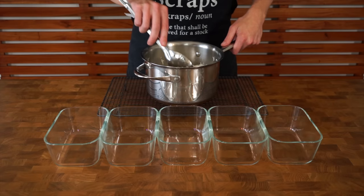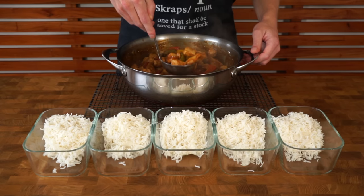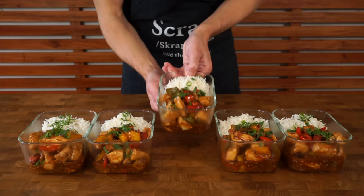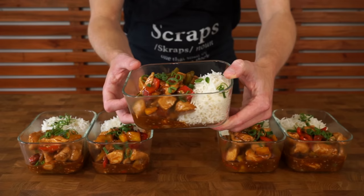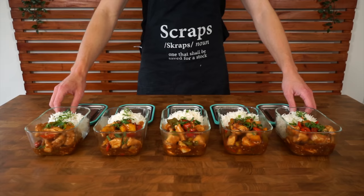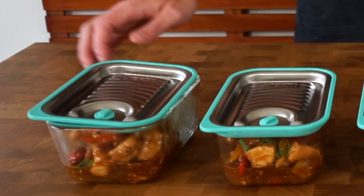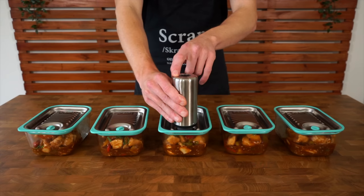For serving, you would have seen the portion weights in the macro cards throughout the video, but to make life easier just portion everything by five. If you have a little bit of leftover sauce, make sure to top it off between the five portions. You can garnish with spring onion or scallion, chili, or more sesame seeds. Storage: these will last up to four days in the fridge and four months in the freezer. If using meal prep containers with a vacuum pump, extracting the air reduces oxidization and they'll last an extra day in the fridge.